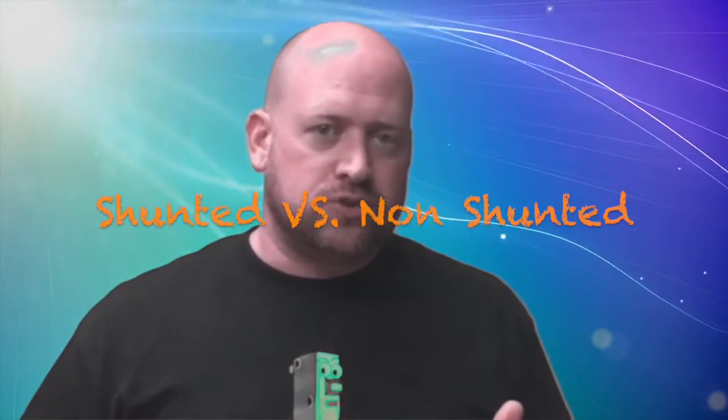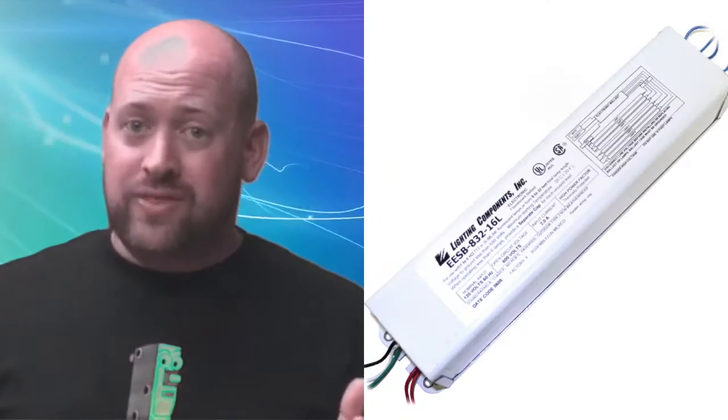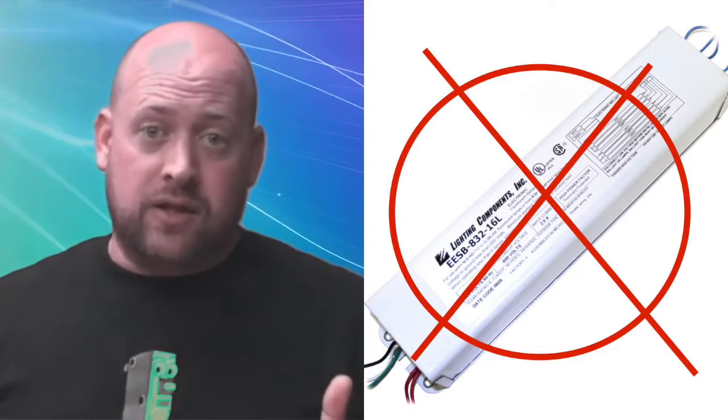So let's talk about the shunted and the non-shunted tombstones. Knowing the difference is especially important right now because of the big LED push. You can get linear LEDs that will run with a ballast or without a ballast, or a ballast bypass. If you choose the T8 LED tubes with an internal driver, meaning they don't need a ballast, you must be especially aware of this.